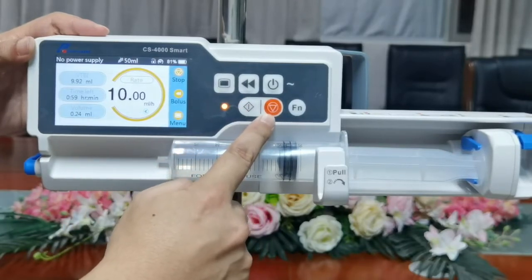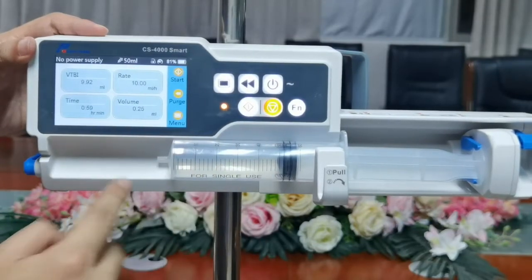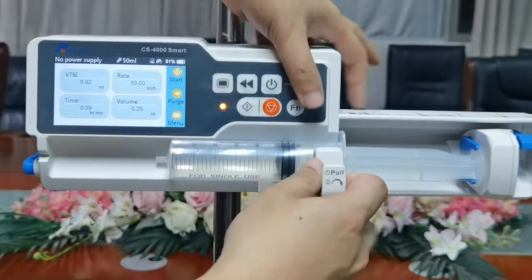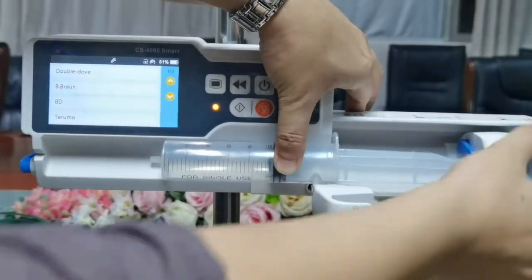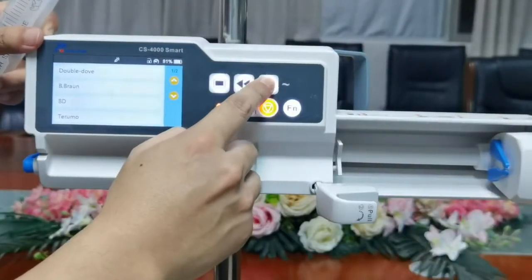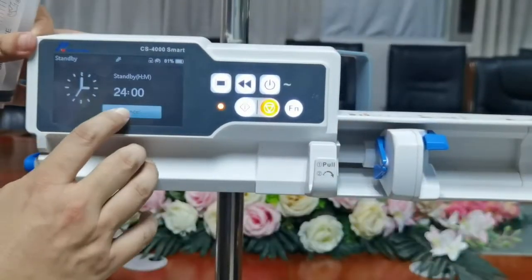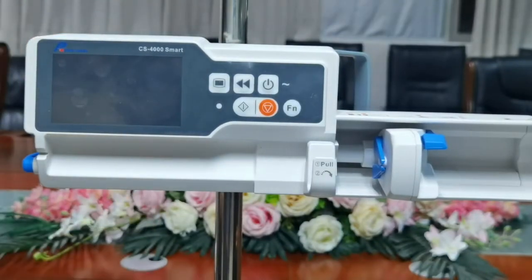When we need to stop the infusion, click the start button. Once your infusion process is completed, you need to power off. First, remove the syringe, then click the power off button or go to the standby page and click the power button again. Power is off. That's all, thank you.